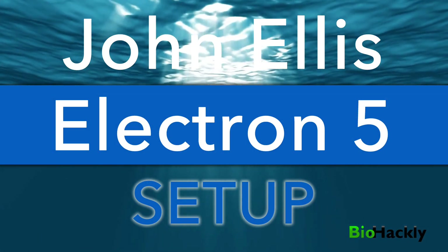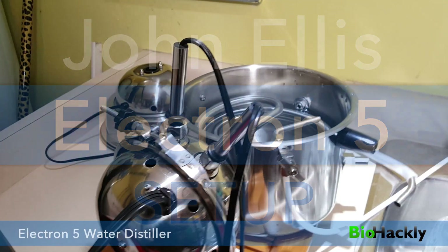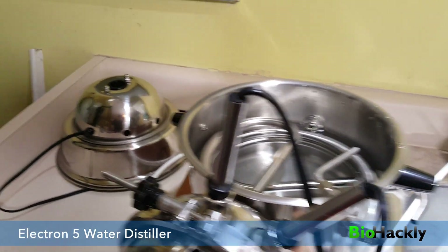In this video I'm going to show you how to set up your John Ellis Electron 5 water distiller. When it first arrives in the mail it's going to come in five parts with some accessories.